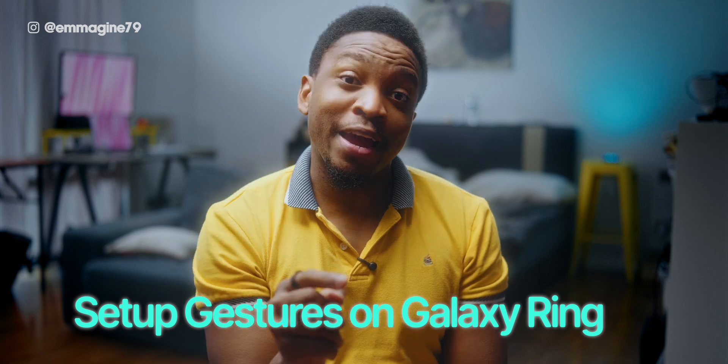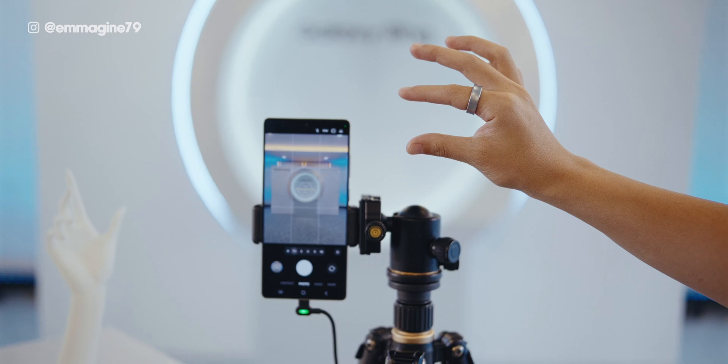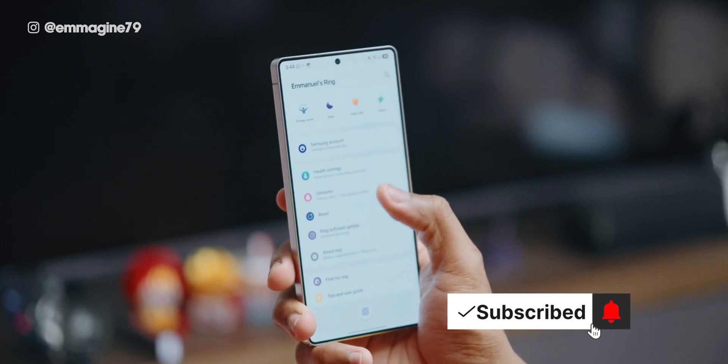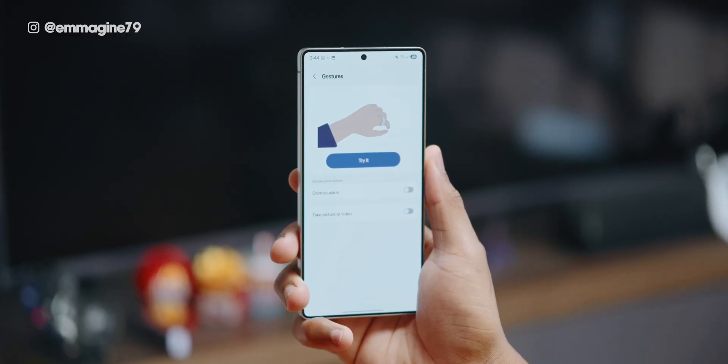Your Galaxy Ring actually has some gestures it supports. Fun fact: Samsung is the only manufacturer, at least at the time of this video, that has gestures supported on their ring. On the ring you have two gestures: the first is a double pinch to dismiss an alarm, while the second is a double pinch to take a picture or video. Turning it on is very simple — just head into your Wearable app, scroll down, find gestures, tap on it, and you can see how to do them: just take your index finger and thumb and double pinch like that. Enable dismiss alarm and take picture or video.